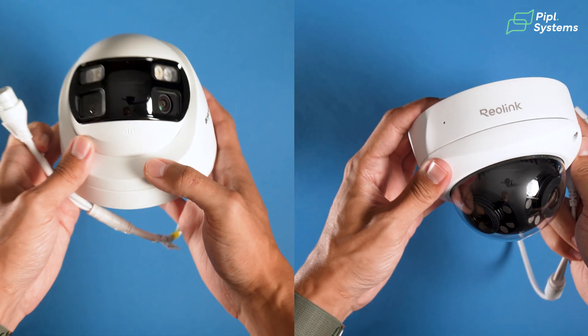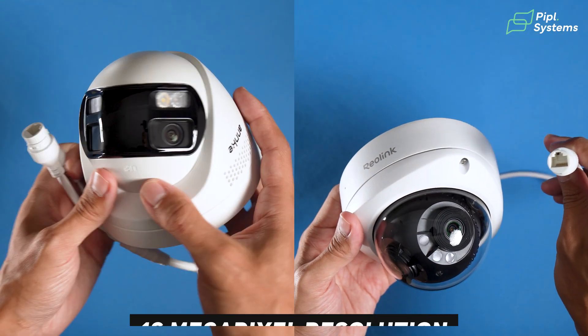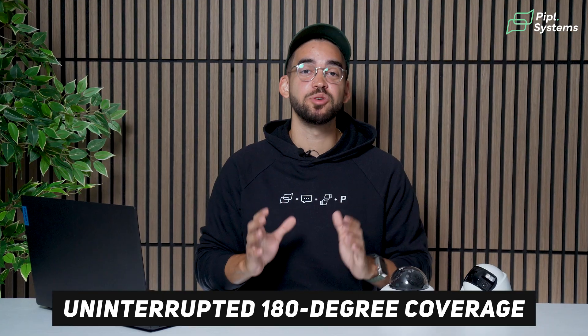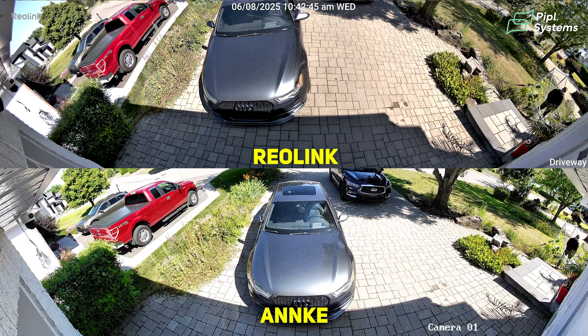One thing that is similar is that when you look at the specs of these cameras, you'll most likely see 16 megapixel resolution. In truth, what it means is that both lenses are 8 megapixels and since they're stitched together, it creates this high-resolution panoramic view. This same view gives you uninterrupted 180-degree coverage — whether I'm on the side of the house, getting out of the front door, or moving to the backyard, the camera is able to pick me up.